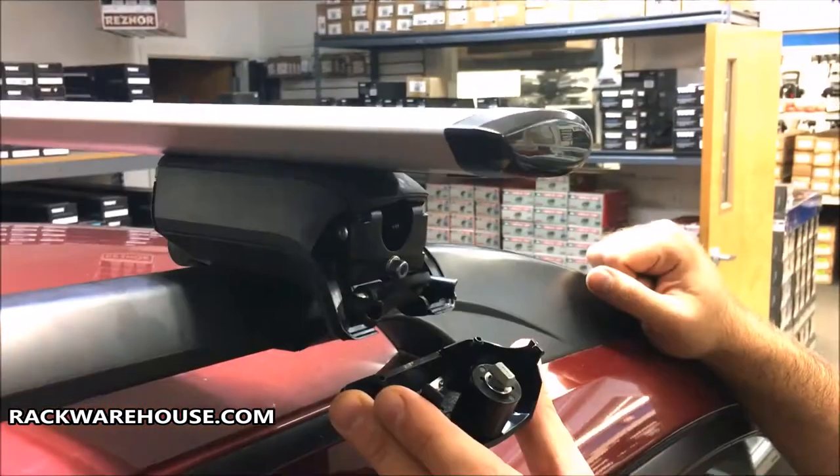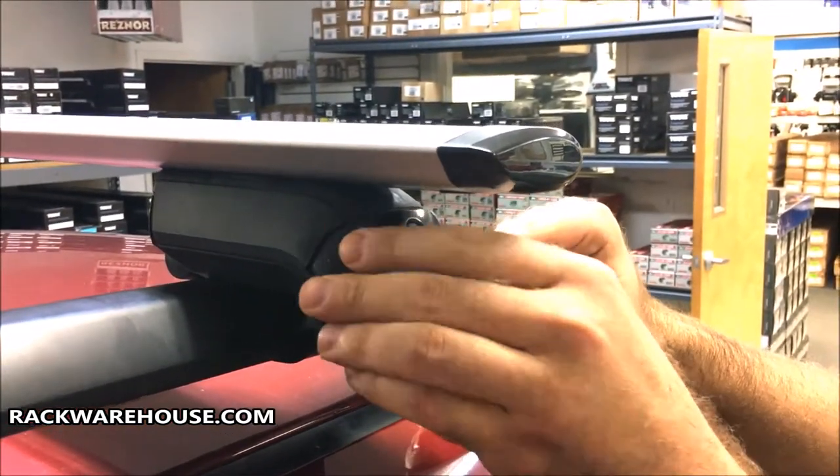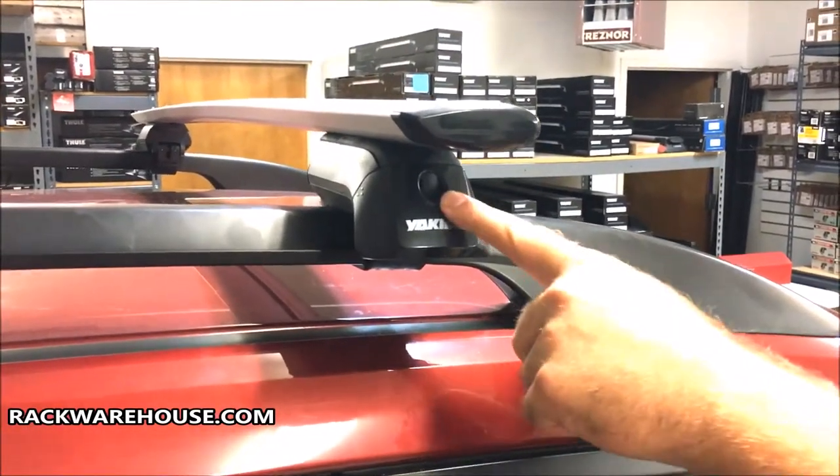To place the cover back on, line up the pegs on the cover with the holes on the tower and slide into place. Additional lock cores may be purchased to lock the covers to the towers as well.